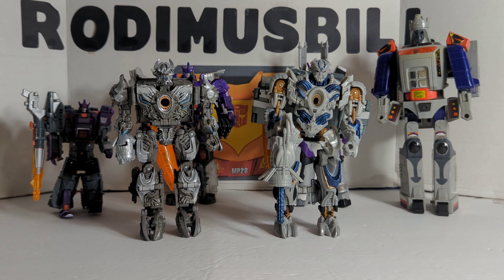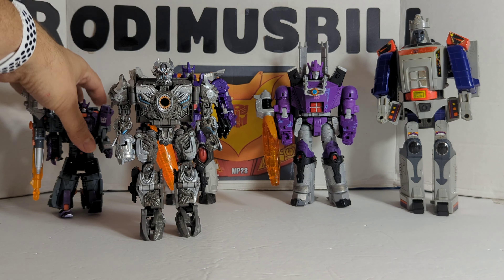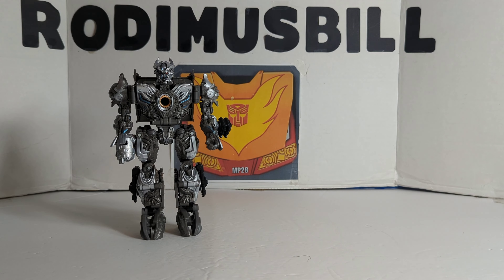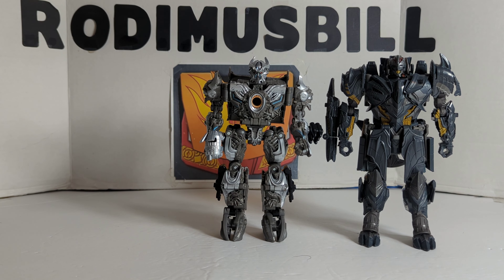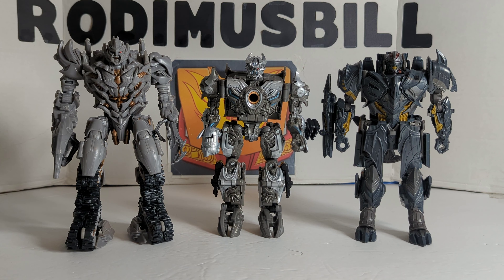I'm finally glad they brought Galvatron to the main movie line, although he's not what we thought he'd be. Now we're going to bring in Megatron from The Last Knight and Megatron from Revenge of the Fallen.